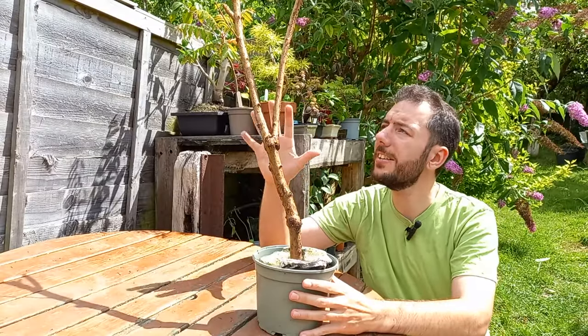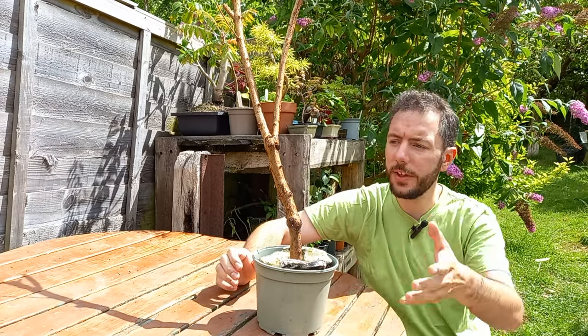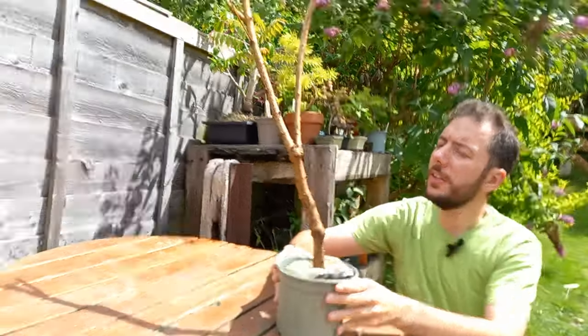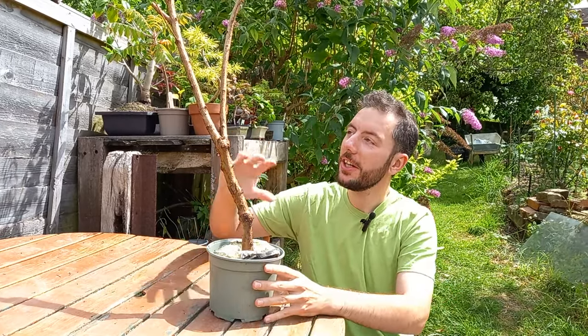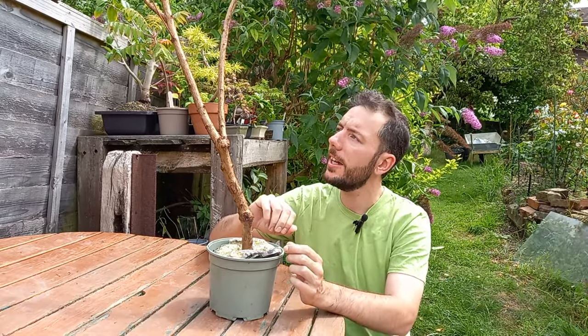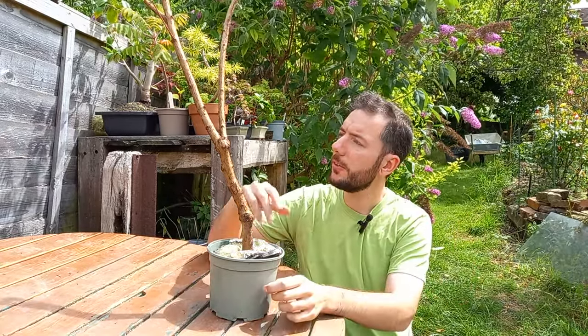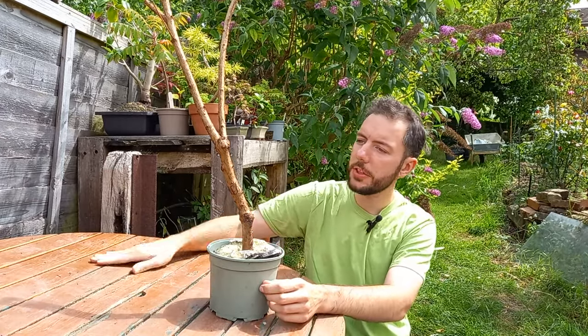I don't think I'll keep the tree this height — it's a bit tall for my liking. I do prefer to have smaller bonsai trees, mainly because of space. My little dog just knocked the tripod and caused the camera to shake a little bit. Going back to what I was saying, I think I'll just wait for the roots to develop on this tree — put it somewhere in the shade and hopefully, the same as the ones further up the garden, the roots will establish. We'll get some nice shoots coming out and hopefully in the future this will become a nice bonsai. If it does you're sure to see it on the channel in some future update videos.